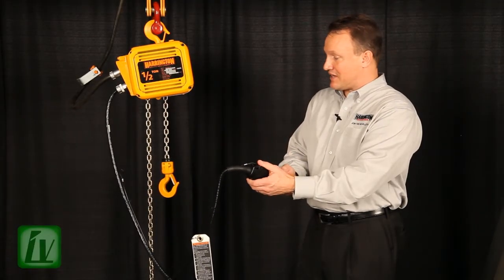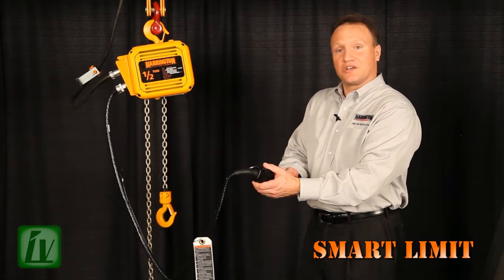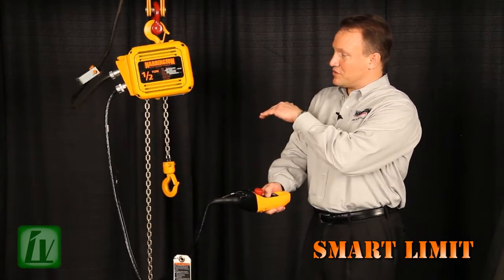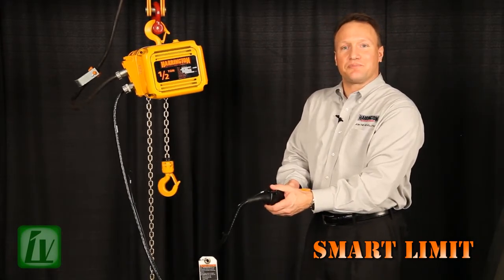I disengage my emergency stop. I'll take the hook down and then bring it back up to show you that the limit has been set. Notice that the hoist goes to low speed and now my upper limit is engaged — it no longer will travel in the up direction.